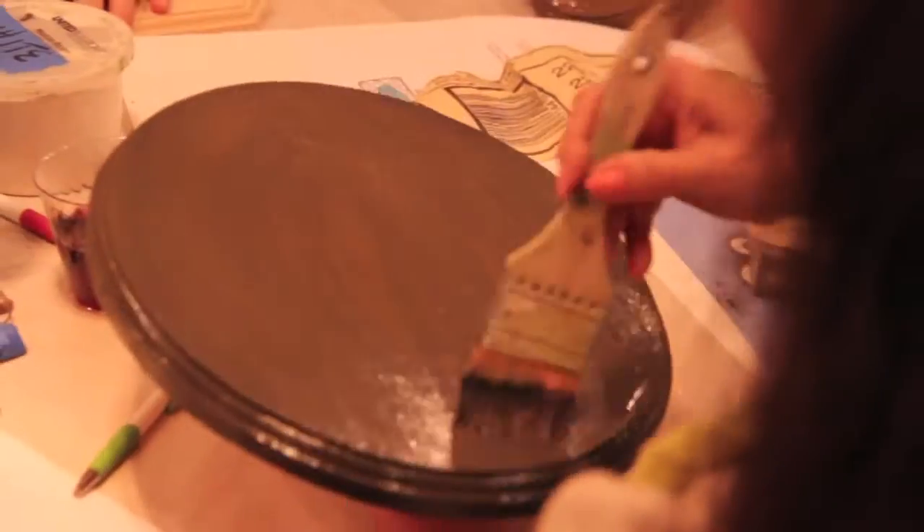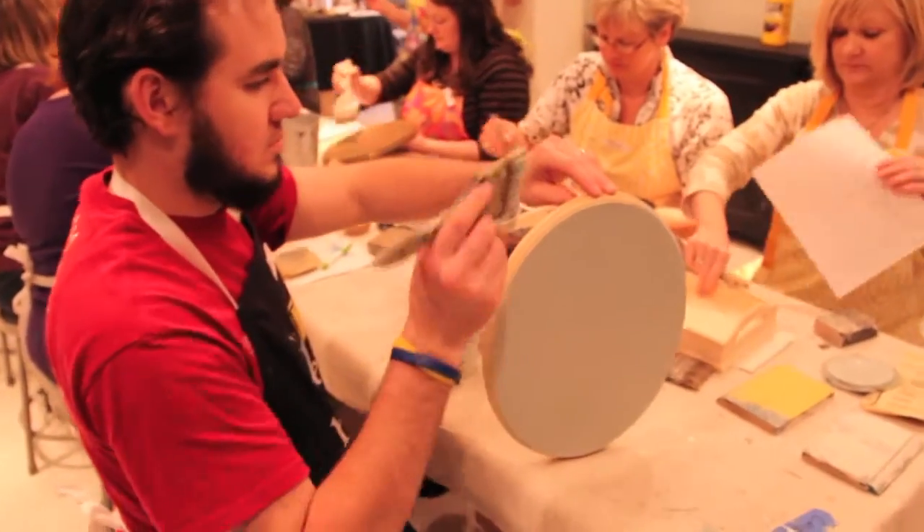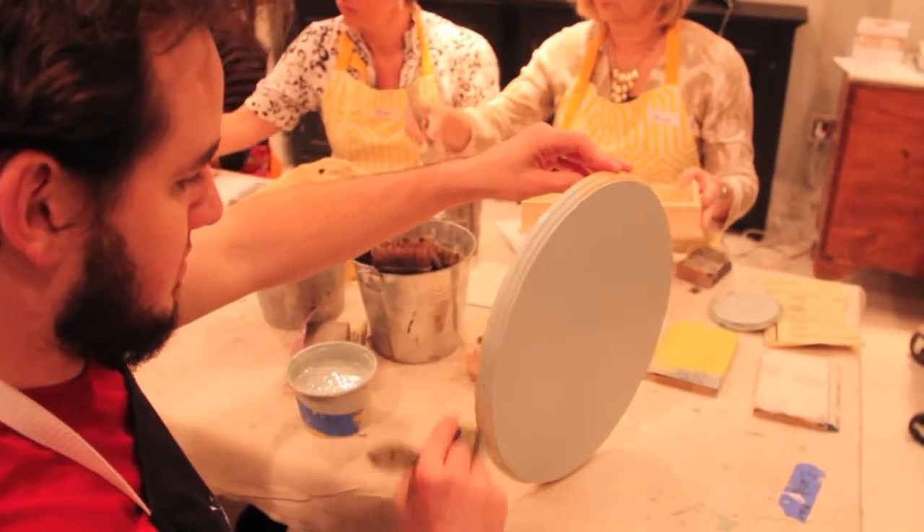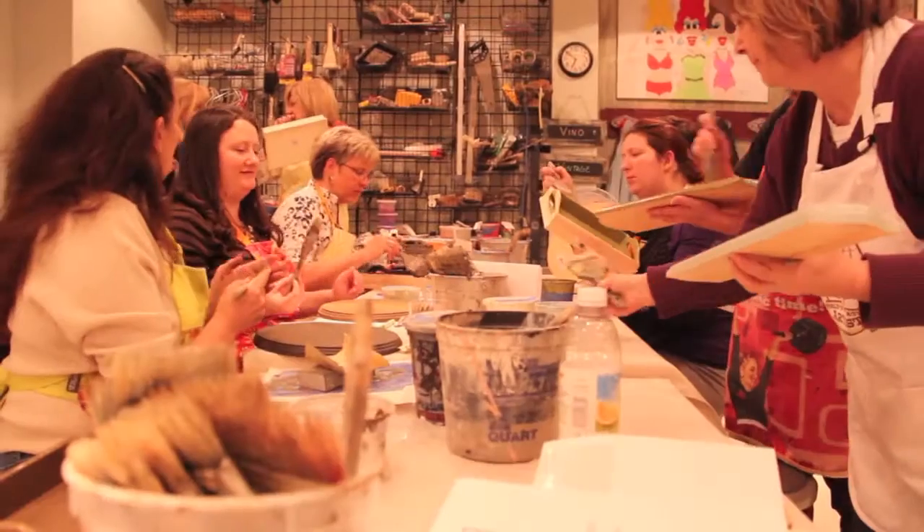You will learn how to layer chalk paint, dry brush, apply stencil, a transfer, distressing techniques, and making your own chalk paint.